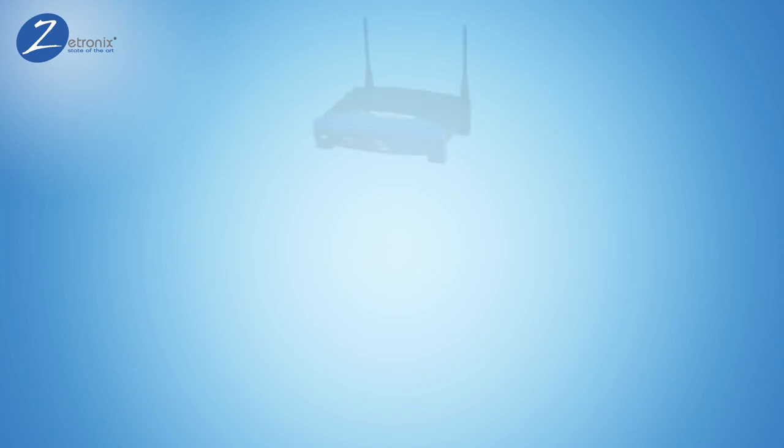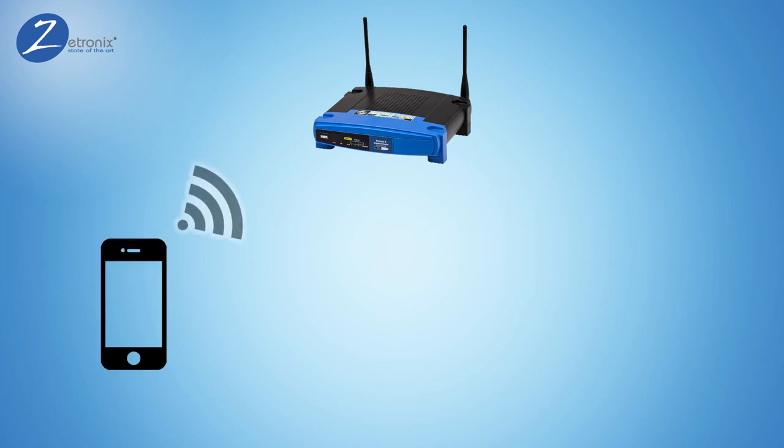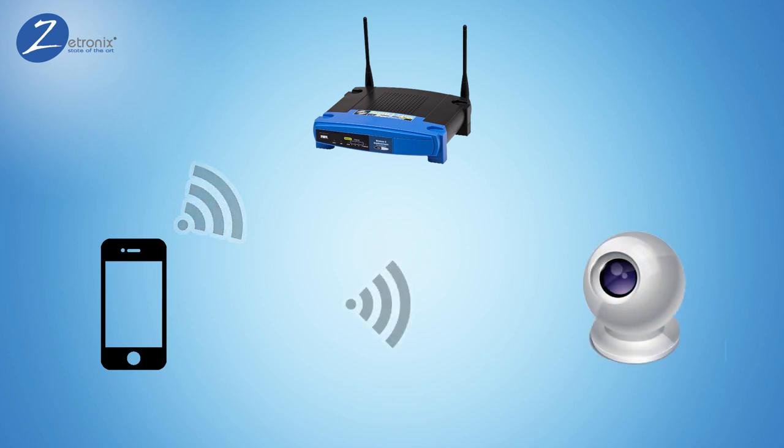In your home or office, you have a Wi-Fi network that lets you connect wirelessly to the internet. Your phone is connected to the network using a Wi-Fi signal. We are going to use that Wi-Fi signal to connect directly to the wireless camera.